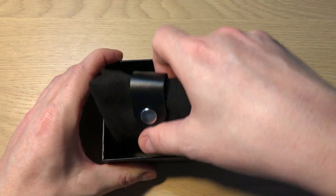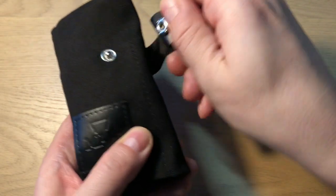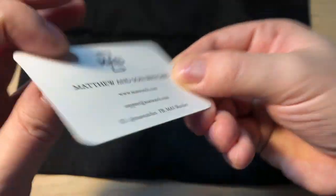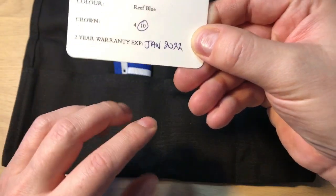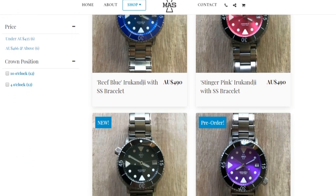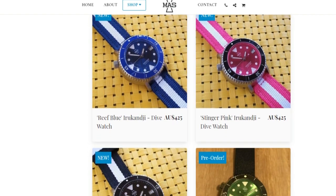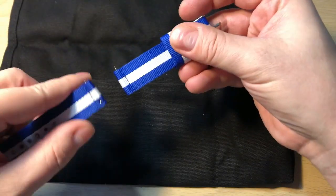Let's have a look inside the watch. It comes in this fabric pouch with MAS on it, and inside you find all the goods. Here you find the warranty card — you get two years warranty. The cool thing is that when you pick between the different color variations, and they've got some really cool ones, you can also choose where you want the crown placed. Four o'clock is probably the most usual, but I opted for the 10 o'clock, which is very unusual but really cool. I have no other watches with a 10 o'clock crown placement.